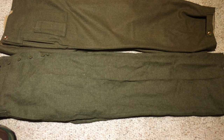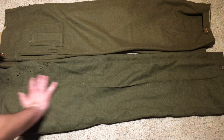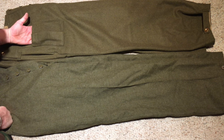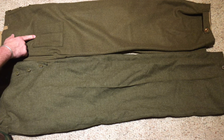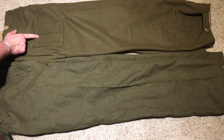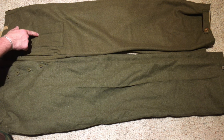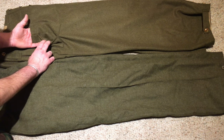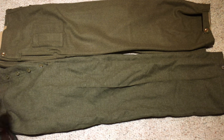Looking at the right trouser leg: on the Pattern 49 it's just a bare leg, while on the Pattern 39 reproduction you have a wound pocket — a dressing pocket. There is an inaccuracy here: there should be a button closure at the top of the pocket on the Canadian Pattern 39 Battle Dress to keep the pocket closed. This one does not have it — it's just an open pocket. It is bellowed, but it's just open, which is incorrect.